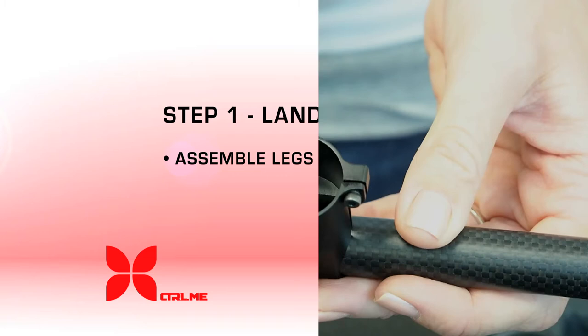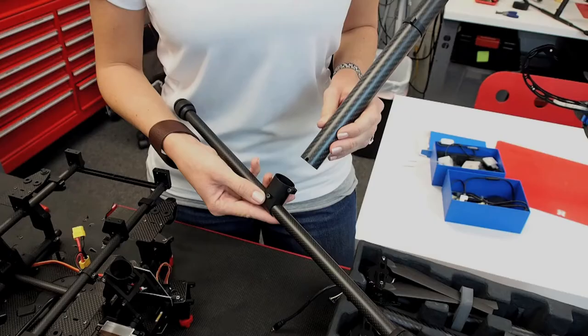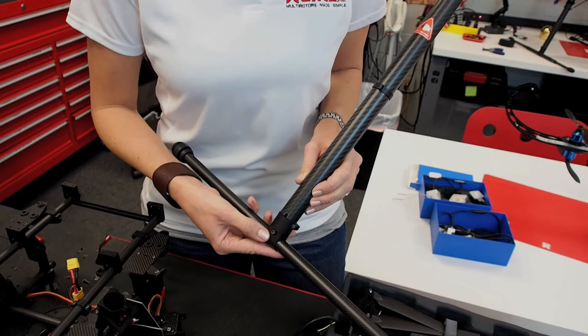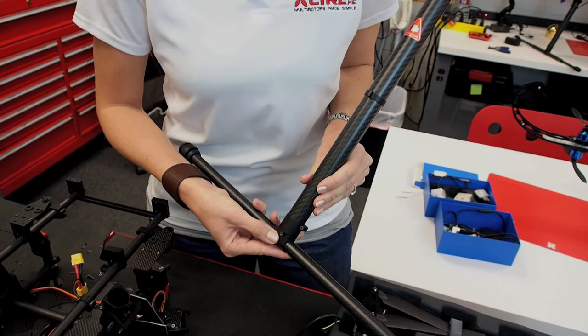The first step is to assemble the landing gear. The clamp on the landing gear has a notch that we need to align with the grooves on the leg. Once the screws are loosened we are going to insert the leg. Make sure the sticker is at the top and facing the same direction as the head of these screws. Go ahead and insert the leg — make sure it's all the way down and secure. Give it a little bit of a twist, and if it doesn't move that's exactly where you want it.